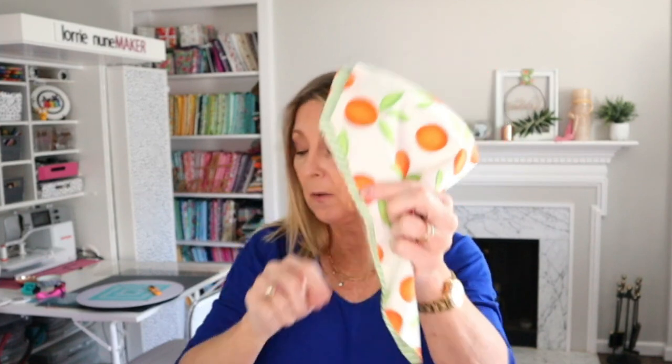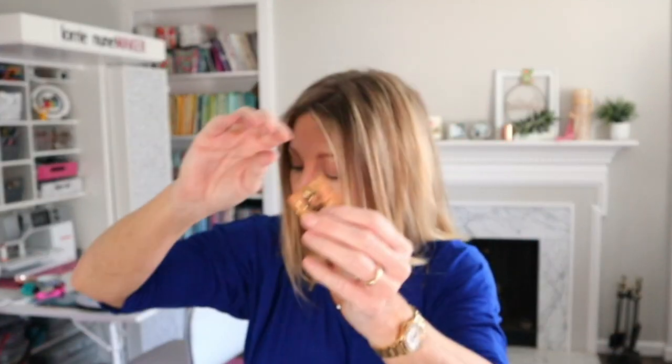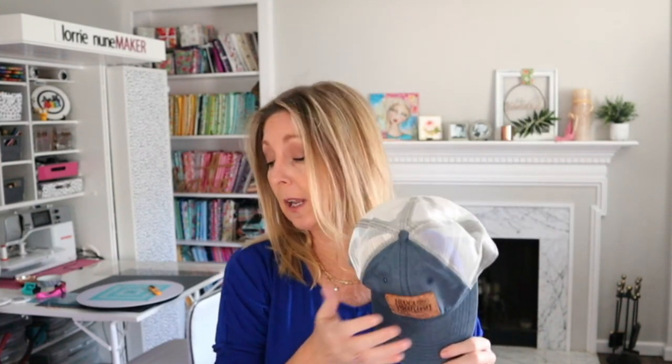I've got all kinds of different labels. I've got the type that you sew on, the type that wrap around, and some with my logo — we'll be doing all of these in the video today. I made a hat for a hat, and this was made using the exact same method using the Glowforge. Today I'm going to show you exactly how I created the different types of labels and how I put it on a hat. It's a really fun way to use your Glowforge that you might not have thought about.